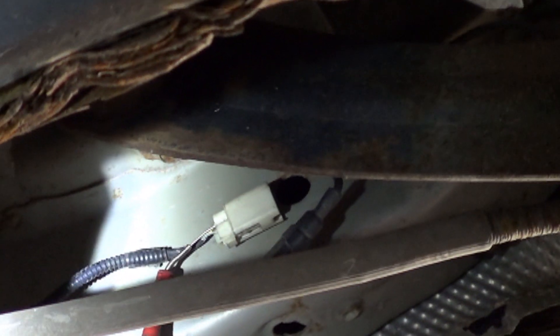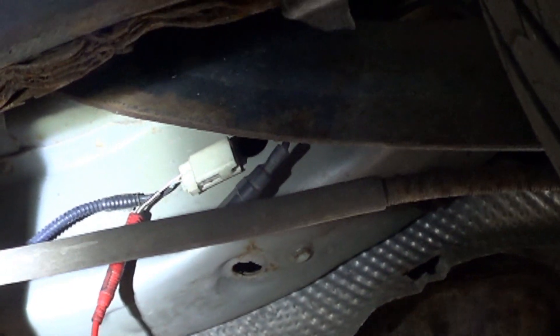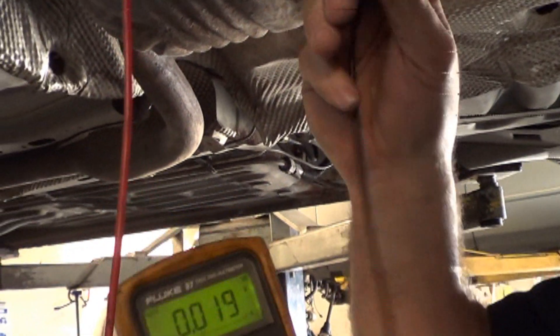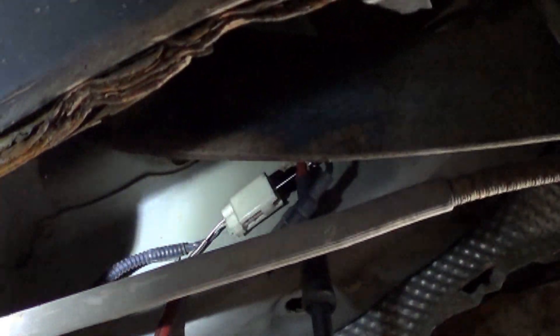We are back-probed into one side and we're going to T-pin the other side. What we're trying to see here is if there's any voltage on there.